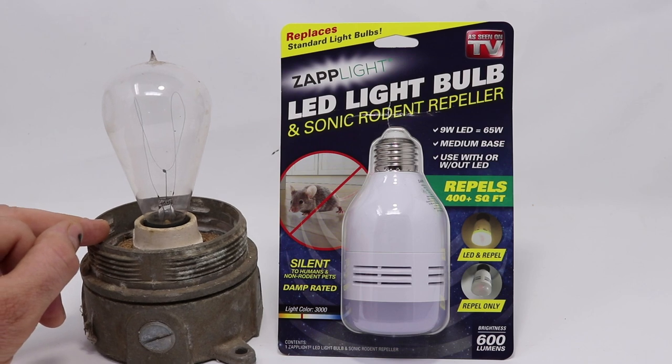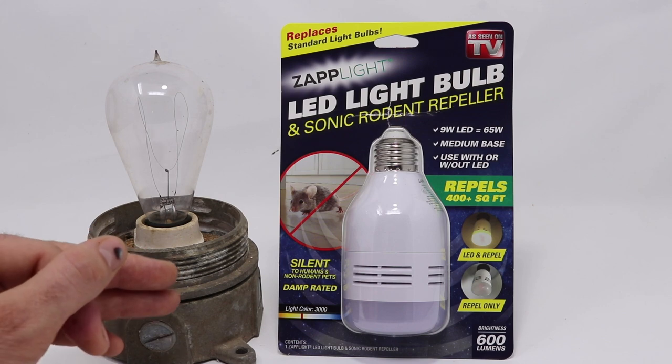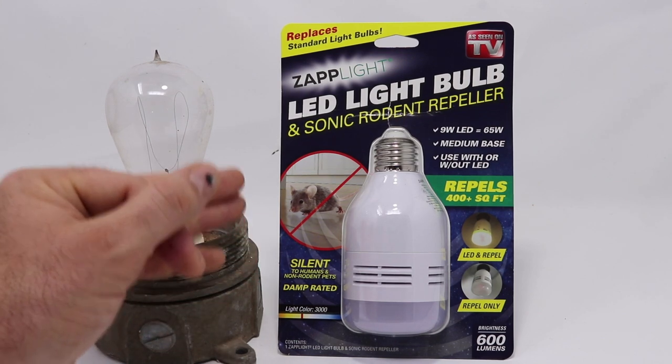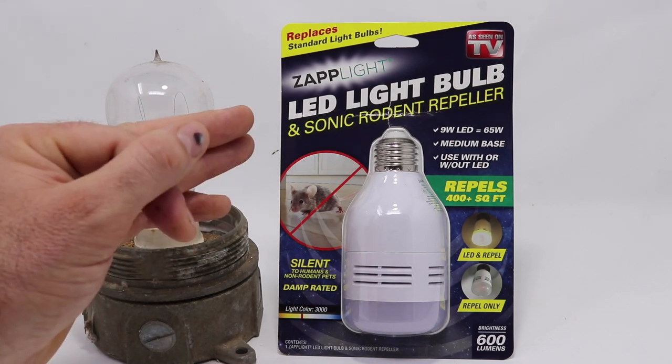I have an original antique light bulb here. Light bulbs have come a long way since the original Thomas Edison design, and today for Mousetrap Monday we're going to take a look at a light bulb that claims it can repel rodents. This is called the Zapplite LED light bulb and sonic rodent repeller, as seen on TV.